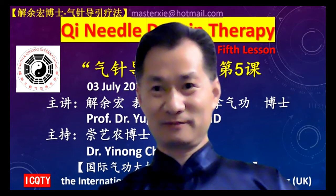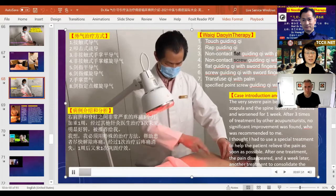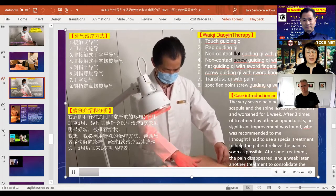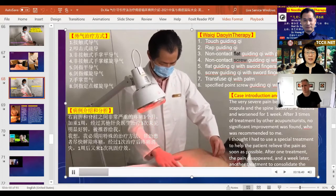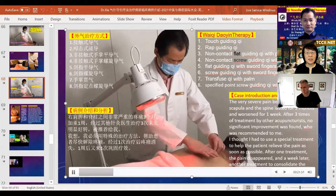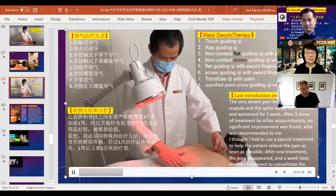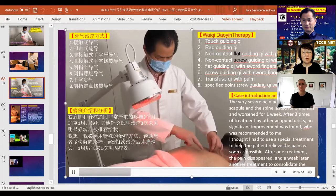Today I'm going to introduce two cases that used a Qi needle method. The first case involves a person with very severe pain between the right shoulder and the spine for over three months. In the past week it actually deteriorated. Even with other acupuncture sessions there was no obvious improvement, so it was recommended to me for further treatment.